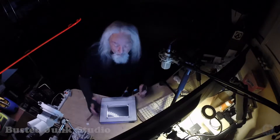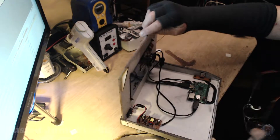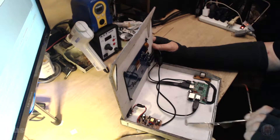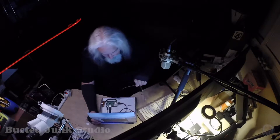I plugged this in and the light came on, everything went fine, but nothing happened. This is actually a fairly old Raspberry Pi — I've had this for a couple of years, just kind of sat around. I put a Raspbian operating system on it with the Pixel desktop and it worked just fine.